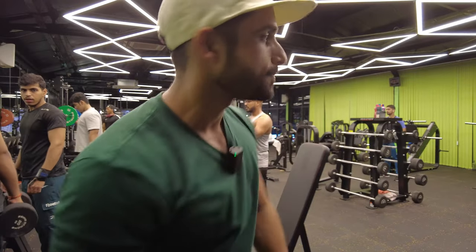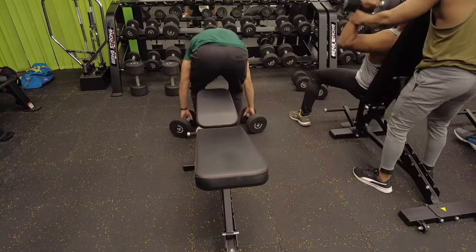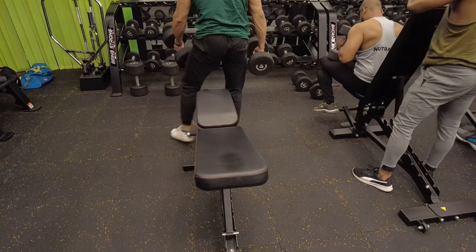We push chest to warm up. Let's have 20 minutes — the second set at 25.